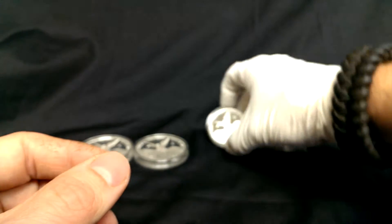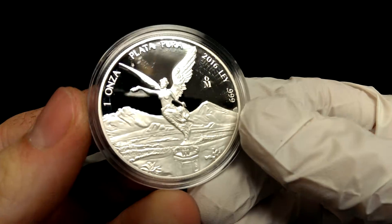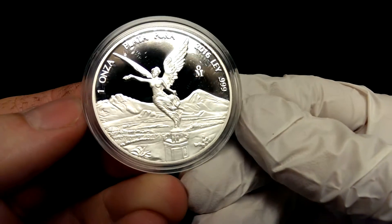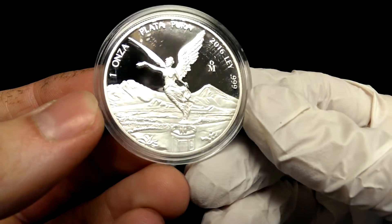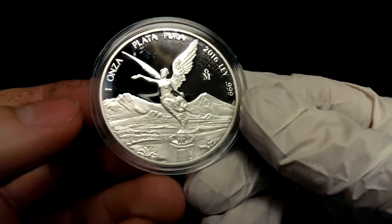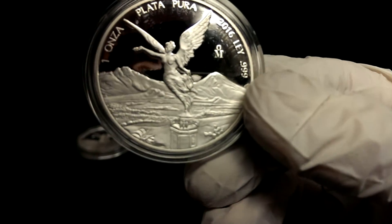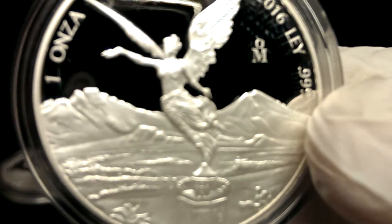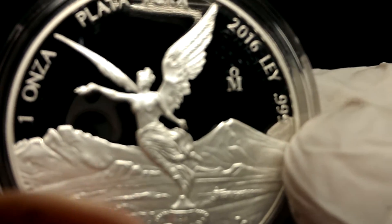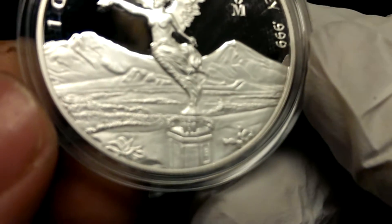And then I got a one ounce. There are some scuffs on the capsule itself — this one actually came from Apmex. They're a little baggy and it still has scuff marks, but the coin itself looks great. Let me zoom in here a little bit on it. Love that proof finish.